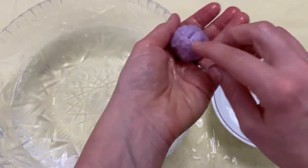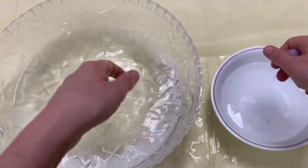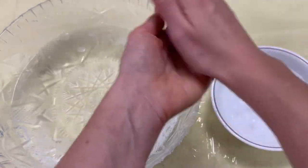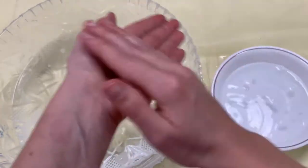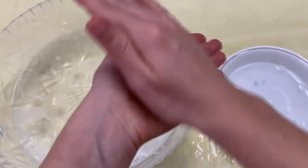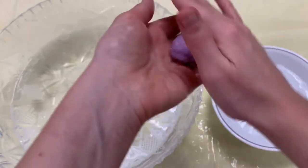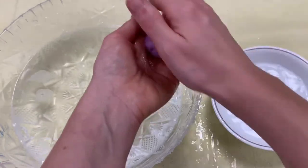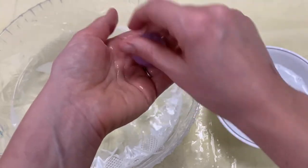We're about halfway there now. It has a lot of spaces in it, but that's okay — we're just gonna keep working it and it'll get there. I'm not pushing hard on this; I'm just lightly rolling it, kind of like a meatball, letting the wool work for you. You can feel it slowly getting smaller in your hands as you work it. As it gets smaller, it'll get denser, and we want to get to the point where it gets really dense.